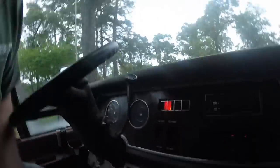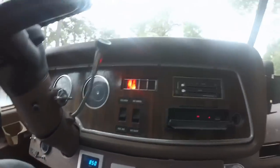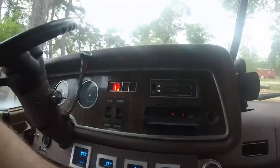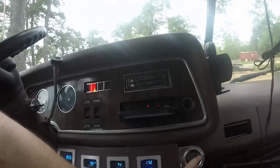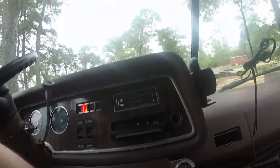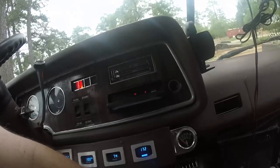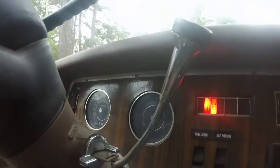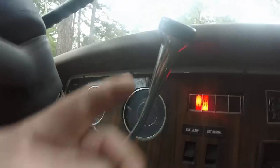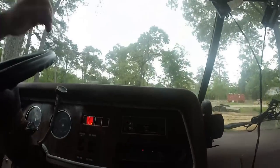Here are all my gauges — you've got RPM, water, transmission temperature, vacuum pull. This is an analog temperature gauge and this is an audible one — that one cost $150. And then of course I've got oil pressure and fuel. That's it.